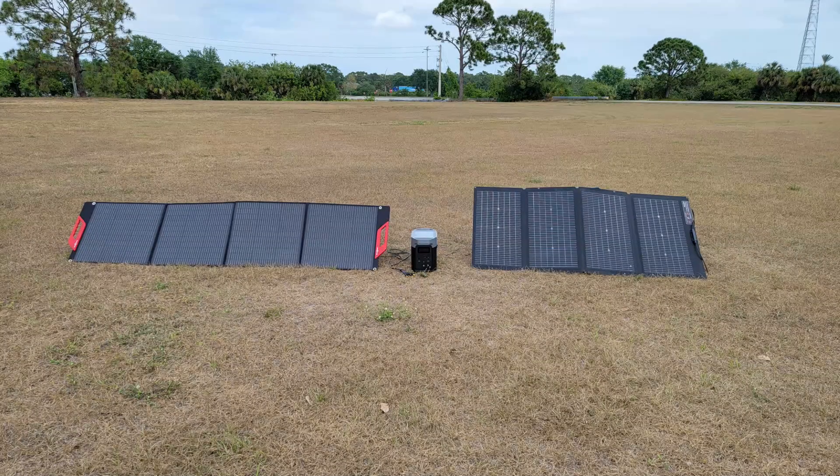I'm going to show you a demonstration. I took out a 200-watt solar panel and the EcoFlow 220, which is the closest comparison I could find, to show you in a real-world situation how the EcoFlow 220 bifacial outperforms a single 200-watt panel. What also surprised me is it's smaller and lighter but produces a lot more power.